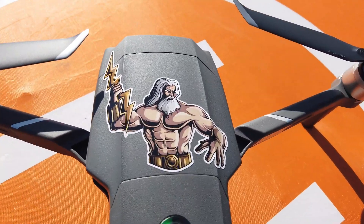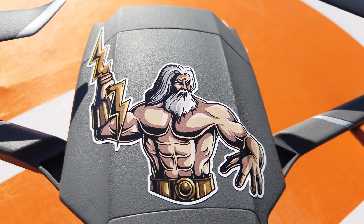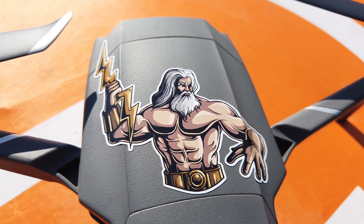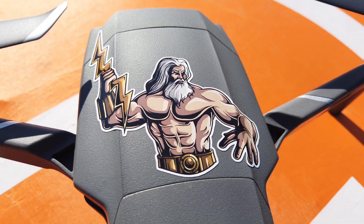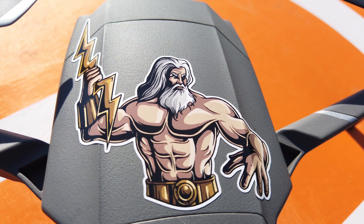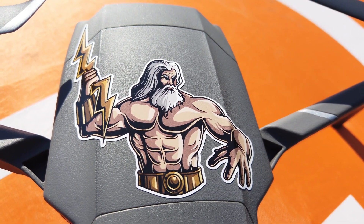I got a nice Zeus sticker here. Also testing out the new firmware on the Osmo Pocket — it's got a phase detection autofocus feature that they just put in. Right now I'm getting a focusing failed message. I'm getting close to the Zeus sticker here.